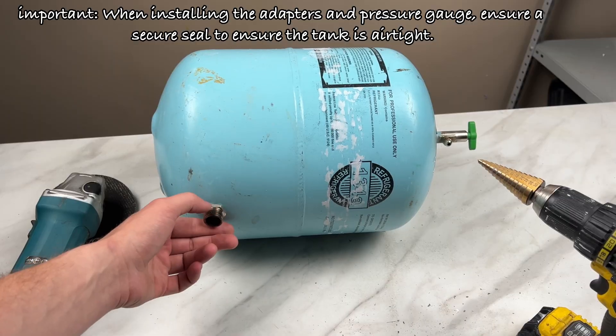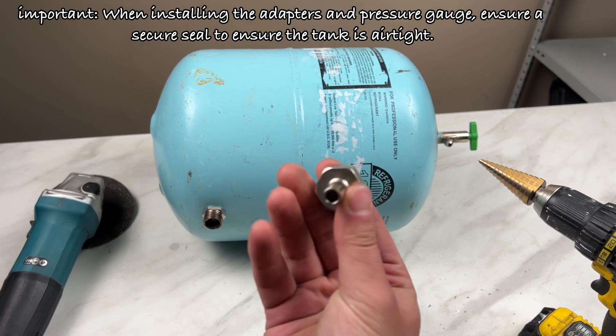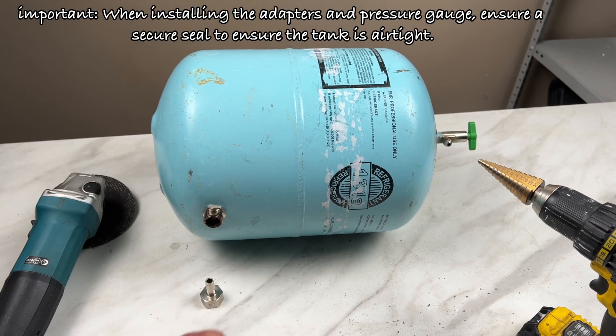Important! When installing the adapters and pressure gauge, ensure a secure seal to make the tank airtight.